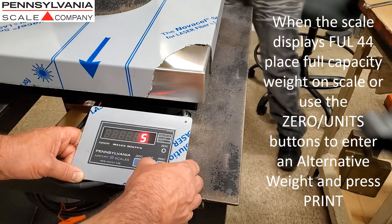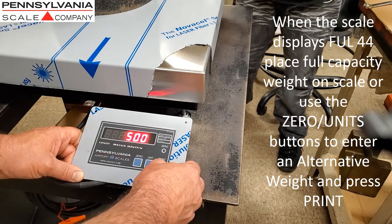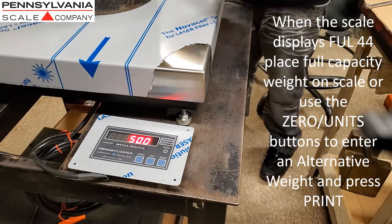When the scale displays FUL44, place full capacity weight on the scale, or use the Zero and Units buttons to enter an alternative weight, and press the Print button.